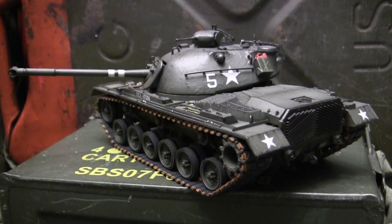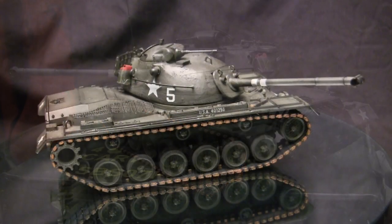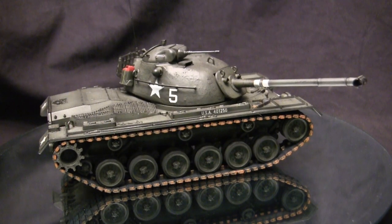This model is a little bit different compared to my standard model showcase videos where those models are primarily built out of the box. This one I actually spent a lot of time modifying and upgrading a lot of the surface detailing found on the original kit. In this video I'm going to give the original kit a thorough in-box review and describe the work that went into upgrading it. So stay tuned because there's going to be a ton of info flying right at you.